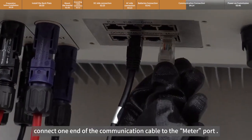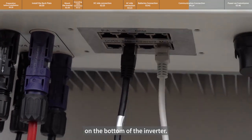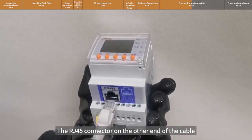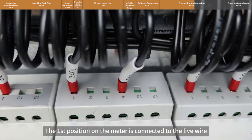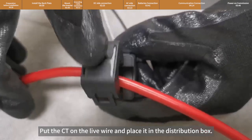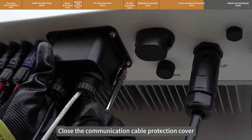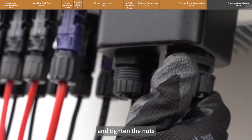In the same way, connect one end of the communication cable to the meter port on the bottom of the inverter. The RJ45 connector on the other end of the cable is connected to the RS485 port of the meter. The first position on the meter is connected to the live wire and the fourth position is connected to the neutral wire. Put the CT on the live wire and place it in the distribution box. Close the communication cable protection cover, tighten the four screws, and tighten the nuts.